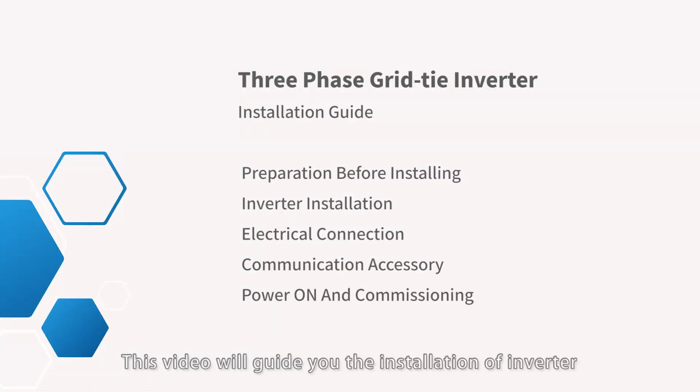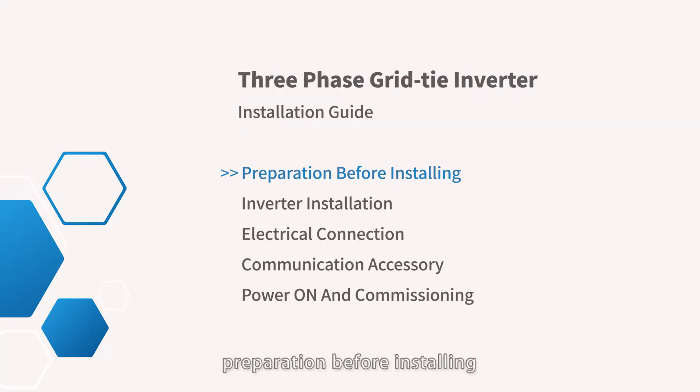This video will guide you through the installation of the inverter, including: preparation before installing, inverter installation, electrical connection, communication accessory, power on inverter, and commissioning.